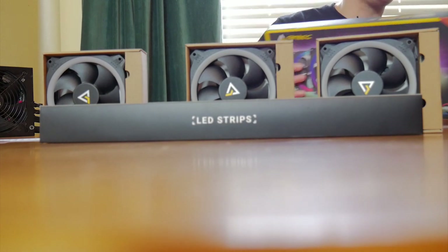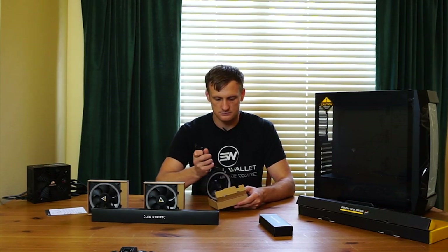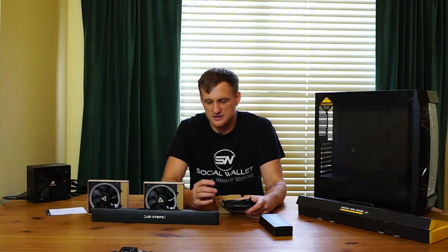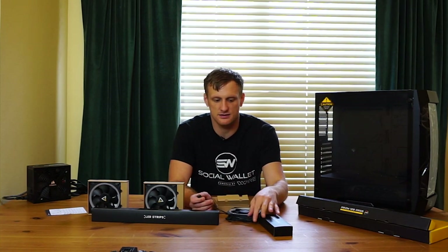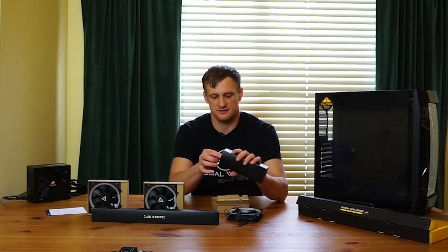It is a four-pin fan, so if we take this out here we can see the connector. As you can see, it's actually just the standard RGB connector, which is nice. The thing is they put a little block off so you can't connect it to the regular one, and I'm wondering why that is — other than, I guess, for use with the fan control box.